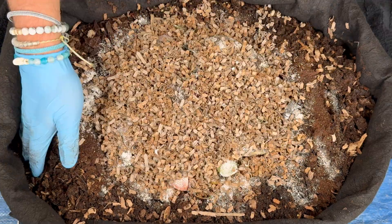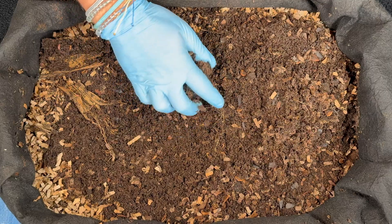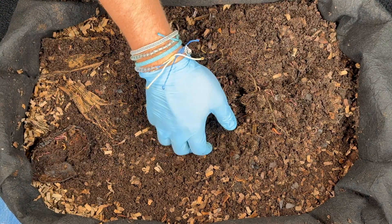Finally we added some homemade worm chow, spent coffee grounds, and pulverized eggshell grit, and of course we topped it off with shredded cardboard. Here's some more of that broccoli stock we're finding, and we've got an avocado shell right there with a bunch of worms in it, so I'll put that to the side and let's keep digging down the center.